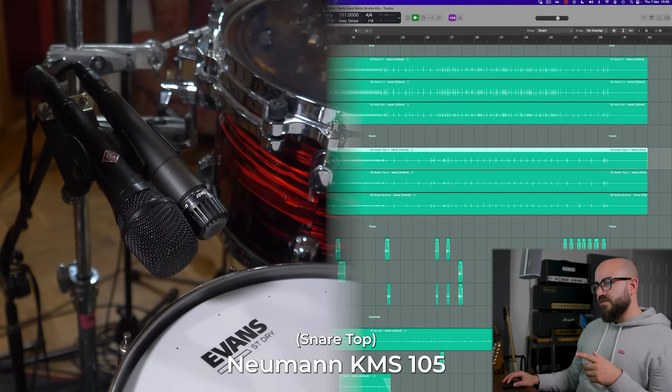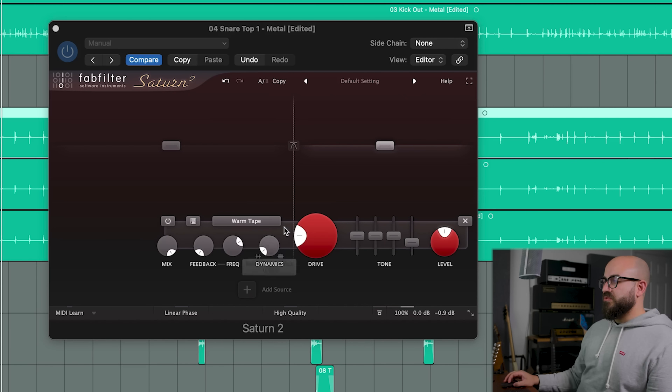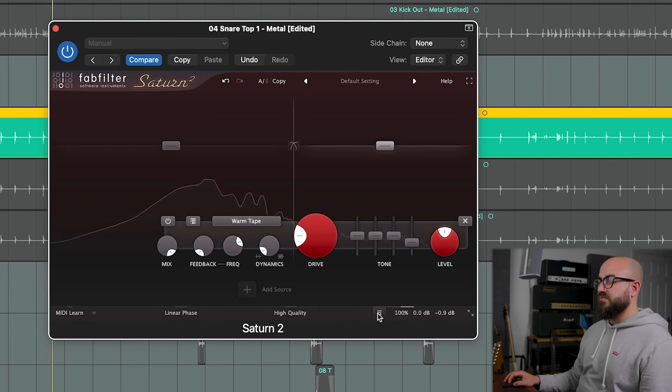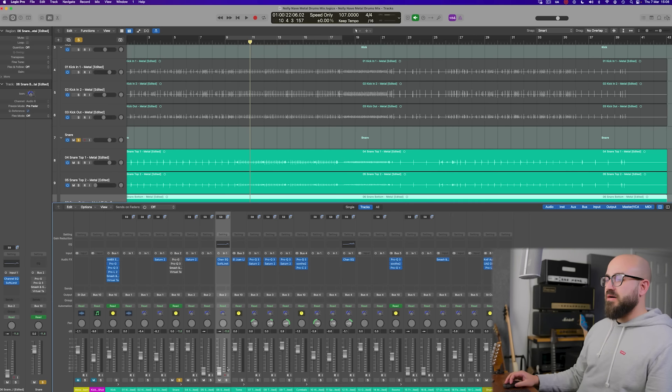I've chosen to use the Neumann KMS 105 only — I've completely brought the SM57 out of the mix. I'm treating the snare top, the Neumann mic, with this Saturn thing — the bleed reduction: crossover at about 1k, pull that dynamics knob almost all the way back, and that's going to reduce the snare bleed quite significantly. It is dulling the sustain in the drum a fair bit; the attack still has a nice spurt of high end, but we need something to fill in the high-end content — that's where the snare bottom comes in. Getting the blend of the two right is a crucial part of the mix, and I'm often shocked at how low the fader on the snare bottom needs to be before it sounds balanced.